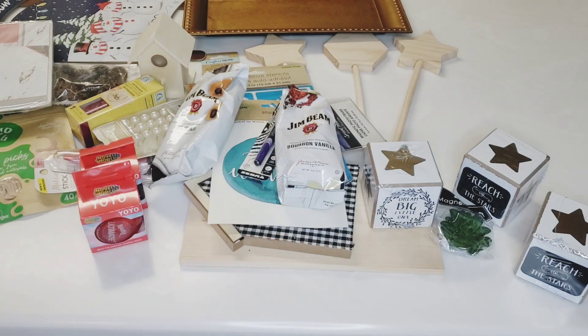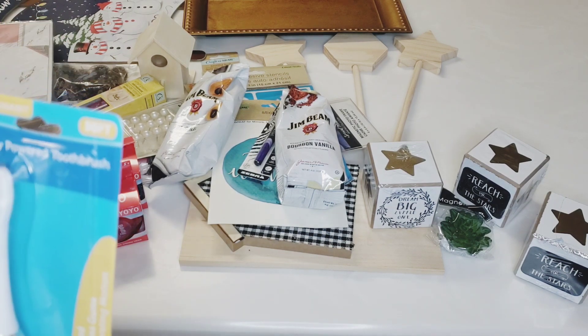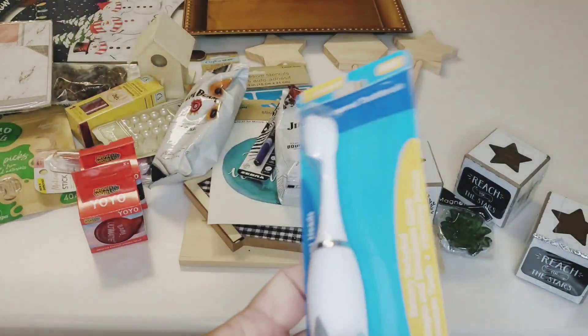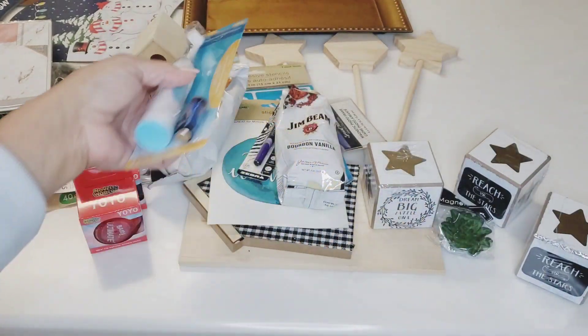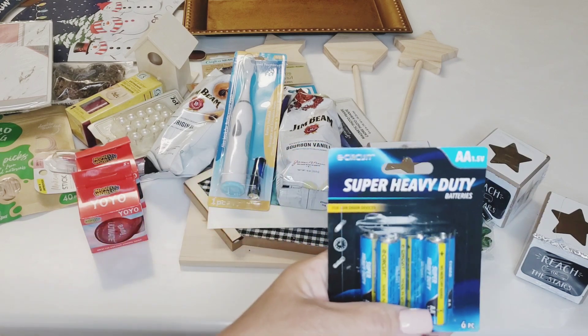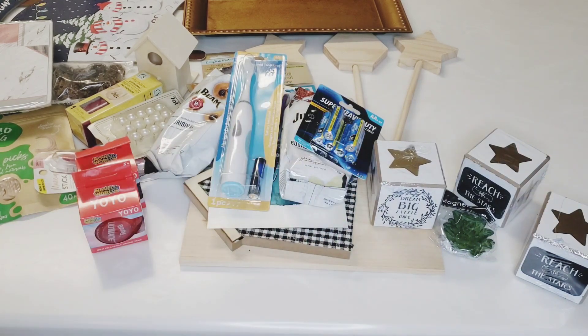I found a battery-powered toothbrush at the Dollar Tree — it's by Luminant, not a Green Briar product. I thought I'd give that a try since I primarily use electric toothbrushes. I also picked up some double-A batteries, because you know, all this stuff I got from the Dollar Tree needs them.